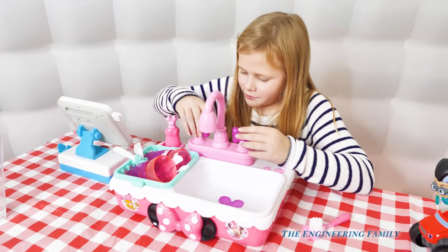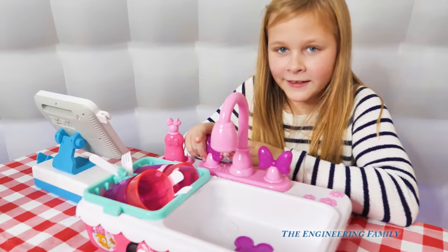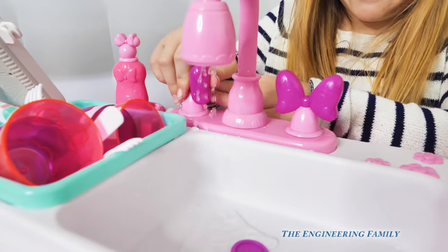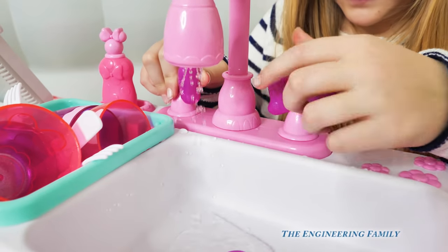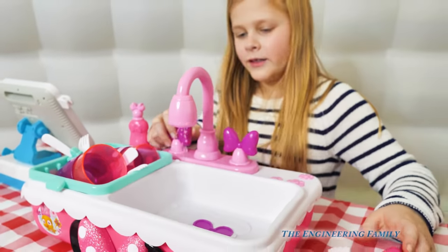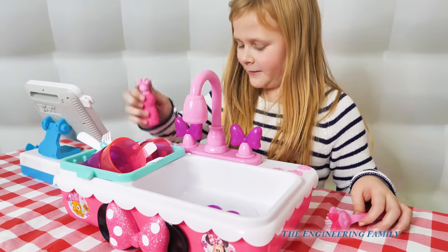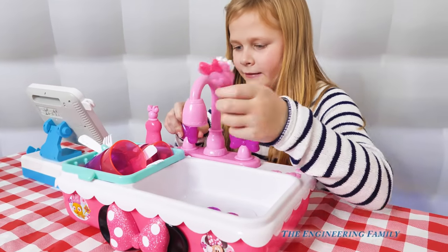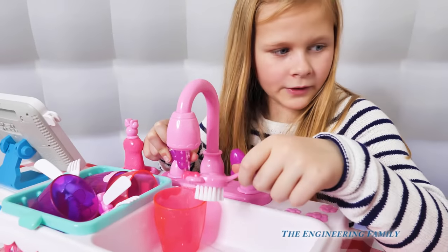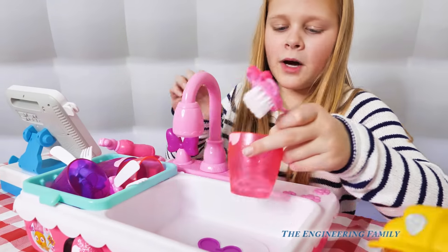So now you gotta wash the dishes. She turns on the sink — there it goes! And there's the water, coming out right there. Look! Do you see the water coming out, people? Alright, Assistant, you better start washing those dishes. So first we gotta get the soap and put it on the dishes. Now let's turn it on. And then you can put the drain in. The drain is in. Got the water.